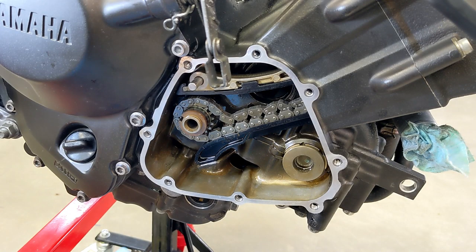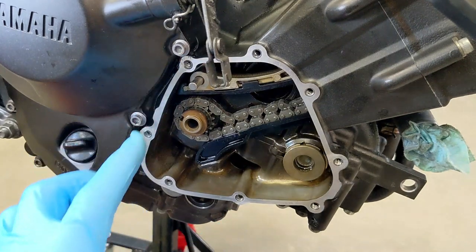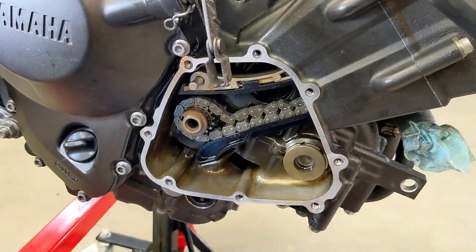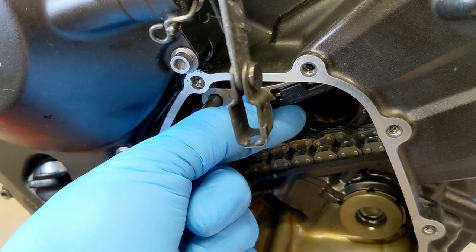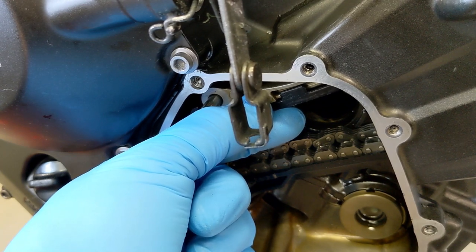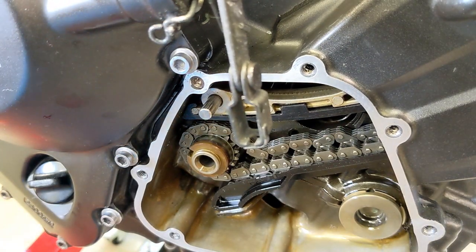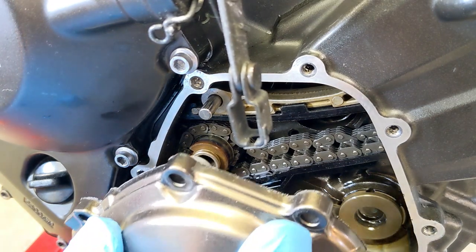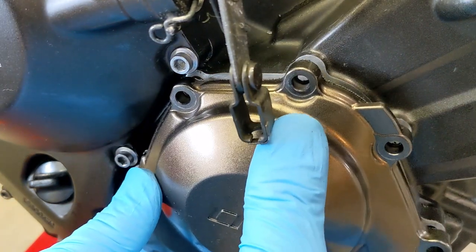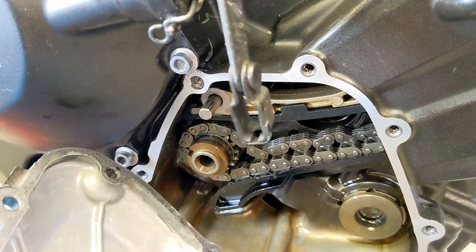Back to the cam chain tensioner — I was hoping I could watch this pivot while I put that cover back on since I have the dowel pin in there. The good news is I will be able to slowly release the cam chain tensioner as the Yamaha manual says, and I'll see this guide come down. I can watch what's going on with this cover off because the pin is slid in there, and I should be able to just put this cover on afterwards. I'm just practicing — I don't have the gasket in there but it works out good.